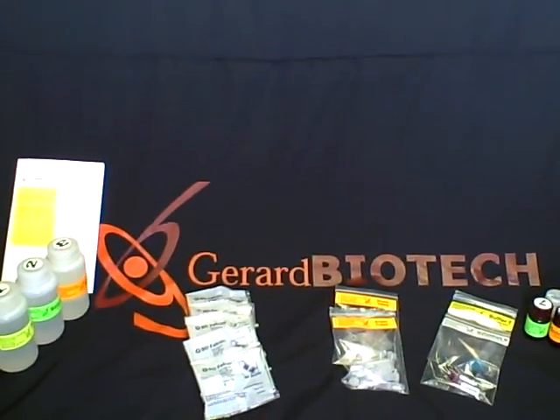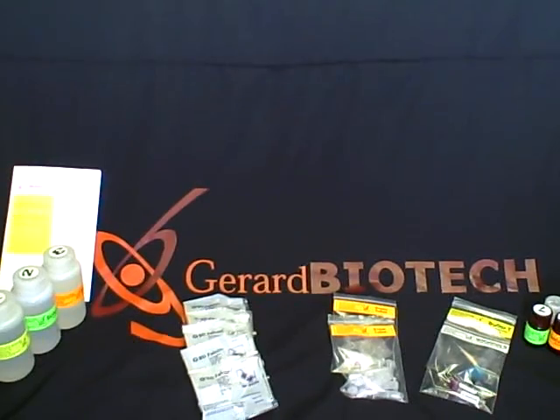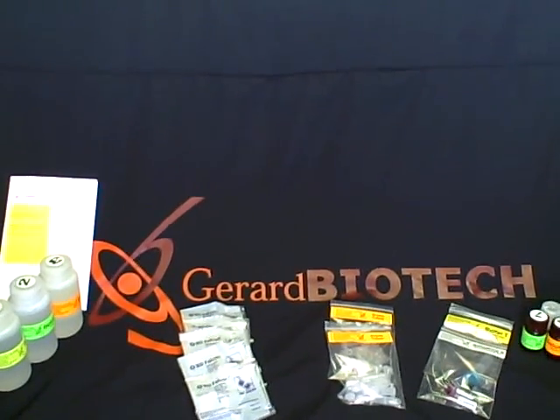Welcome to Girard Biotech. I'm Jeff, and I'm Teresa, and we're here today to talk to you about the SpinDoctor VAC DNA Isolation Kit.